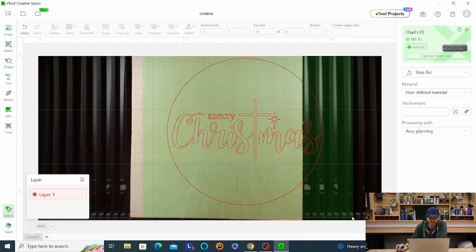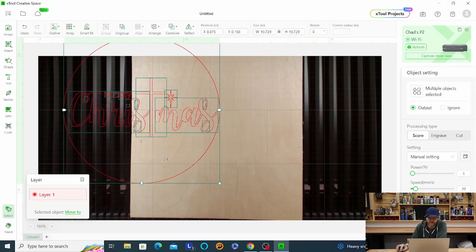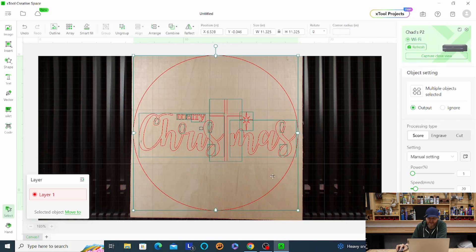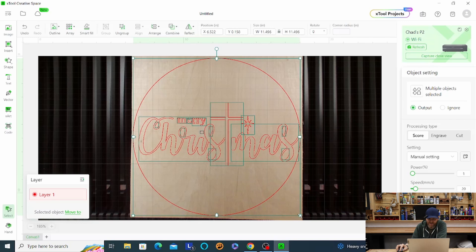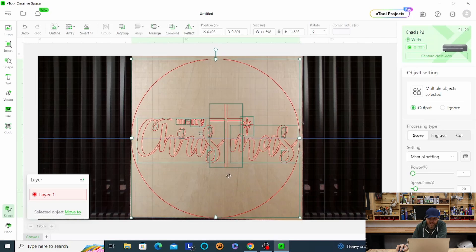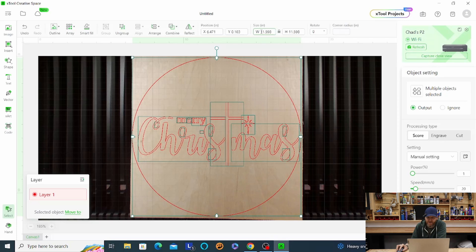I just want to group this together because now we're going to resize it, and I want the circle and the lettering to resize at the same scale. So I'm going to group this whole thing together now. So now we're grouped — when you move it, it's all together. Now I'm going to try to use as much of the plywood as possible, so I'm not really concerned about exactly how big this is. Whether it's exactly 12 inches or 11 and a half — that's not super crucial. We're just going to use as much plywood as we can, and it looks like we're going to be able to do a little over 11 and a half inches for this sheet of plywood.